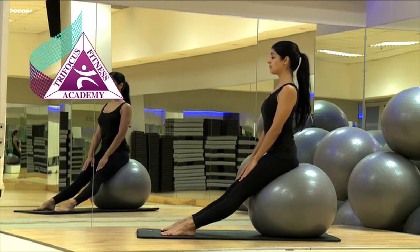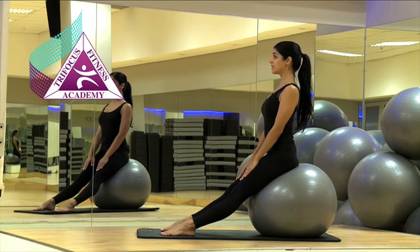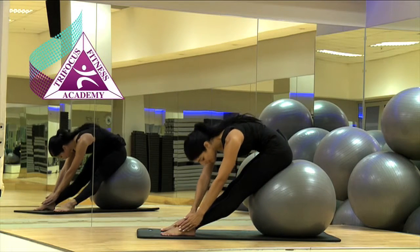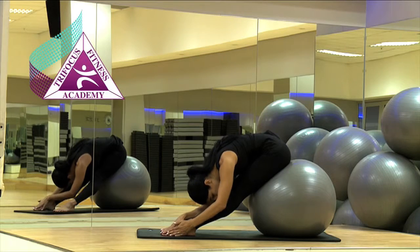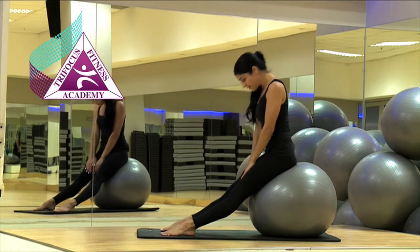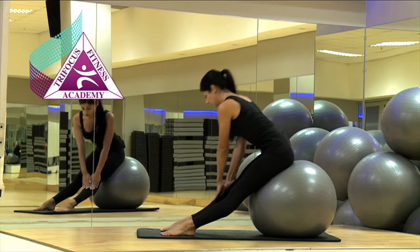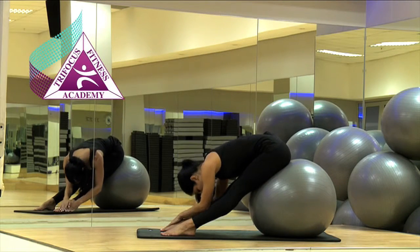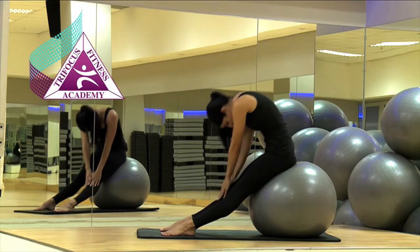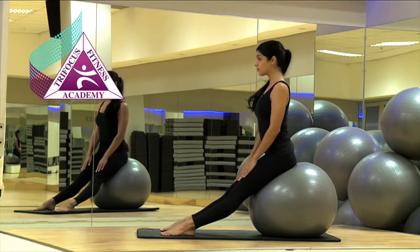Sitting with the legs stretched out in front of you, inhale to prepare. As you exhale, rotate towards one leg and stretch along that leg, making sure you can feel the stretch in the hamstring. Inhale to roll back up to the center, then exhale down to the other side, stretching along that leg and feeling the stretch in the hamstring. Slowly inhale, rolling back up to the center into starting position.